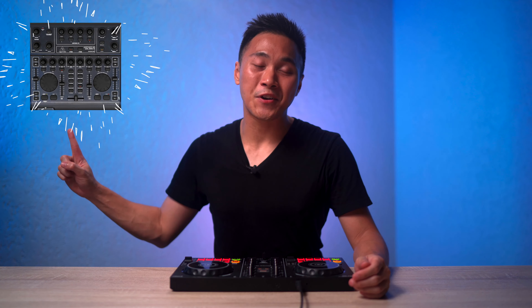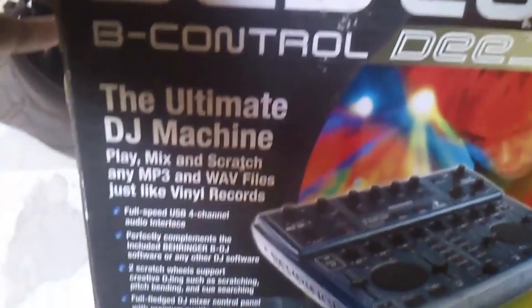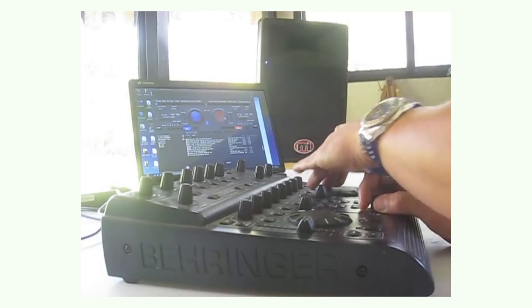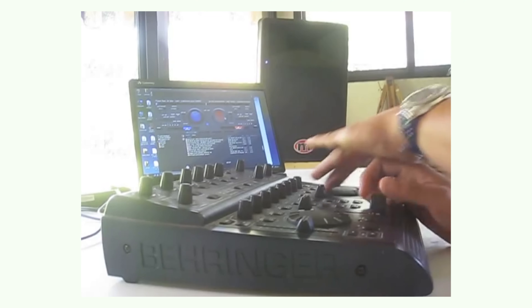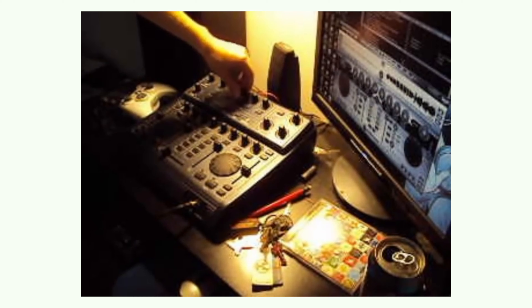This was the first DJ controller I ever got, and I got this when I was in high school. My mom got it for me for $150, and I played and scratched with it every single day. And for a couple of years — yes, years — this is what I used to grow my skills and make money.